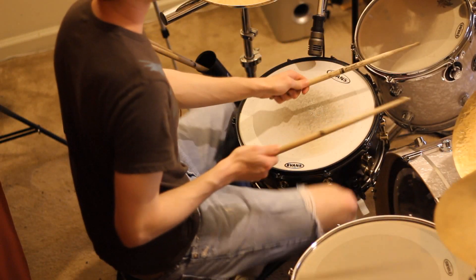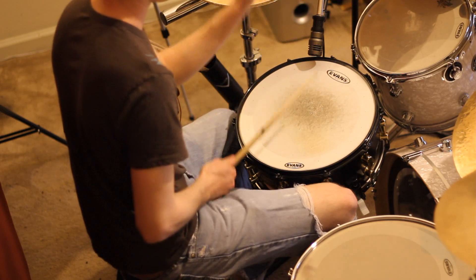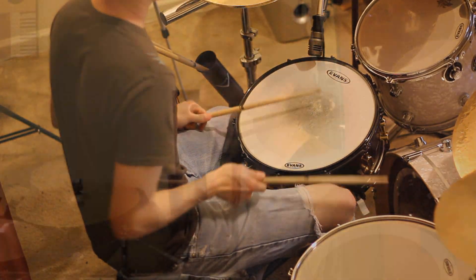Now I'll show you the pattern I did with my hands really slow. Now I'm just going to speed it up a little bit.